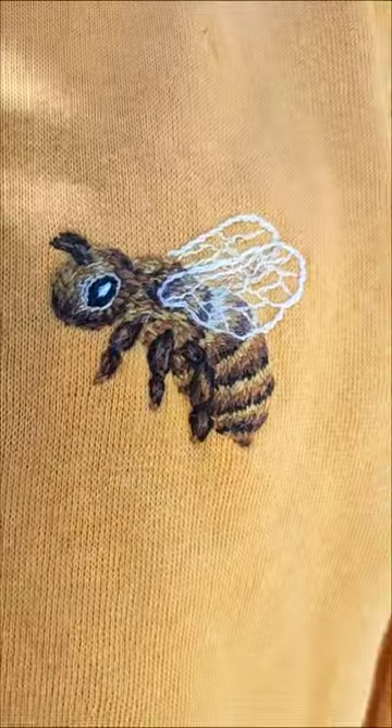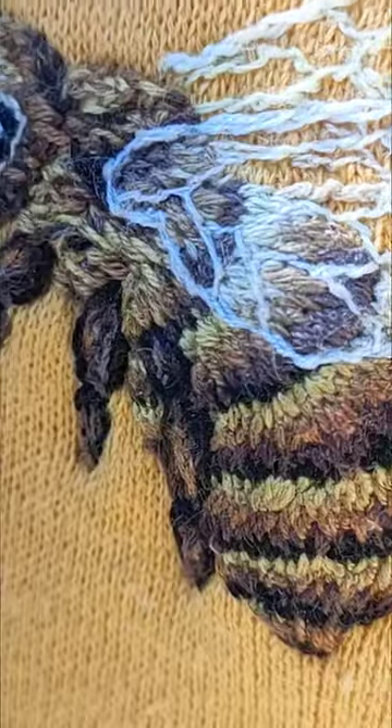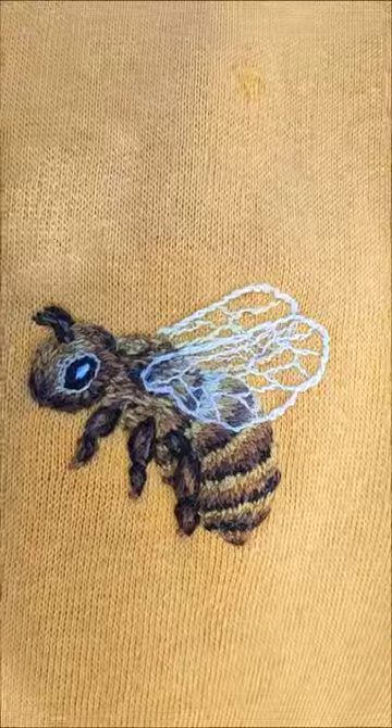My Dorito Honeycomb Sunshine Yellow Bee Jumper. I am so pleased with this little bee, I love her so much, and I'm happy that she gets to keep me warm.